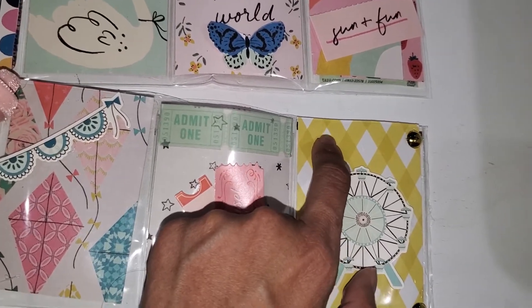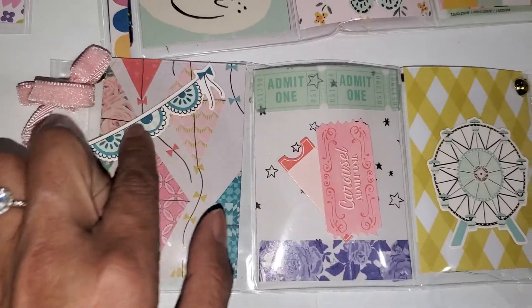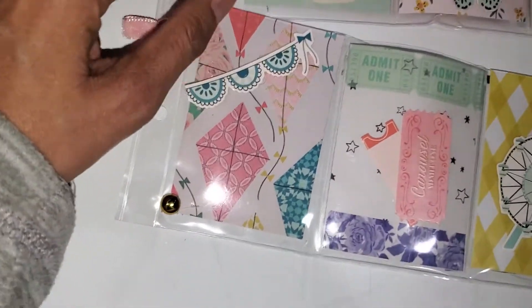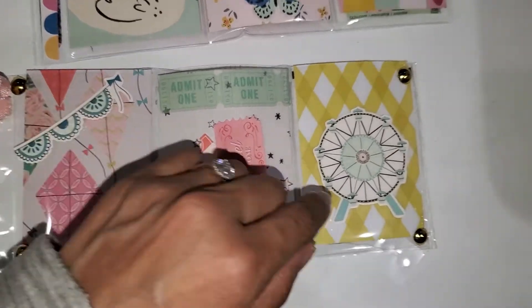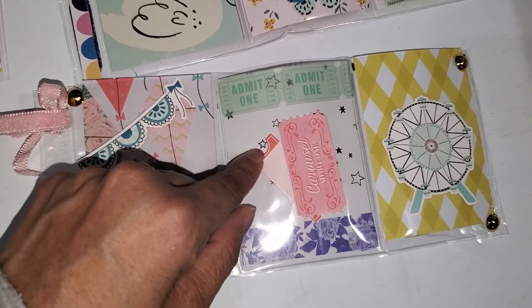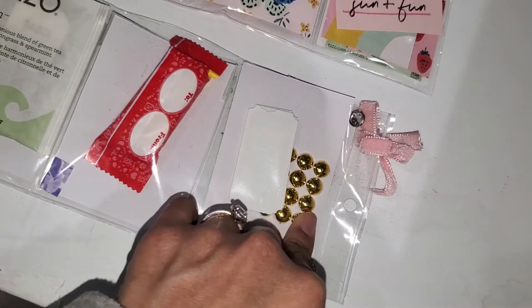This one is from the Sunny Days collection. I added a really cute half banner here and didn't want to cover up the kite, so I left it alone, but added a gold flat back. I added gold flat backs on this side too, kind of like bullet points. I'm going to add stickle on this sticker to brighten it up — these are ticket stickers from the collection. I used the carousel washi to brighten it up, and on the back I gave her some stickers, gold flat backs, and some candy.